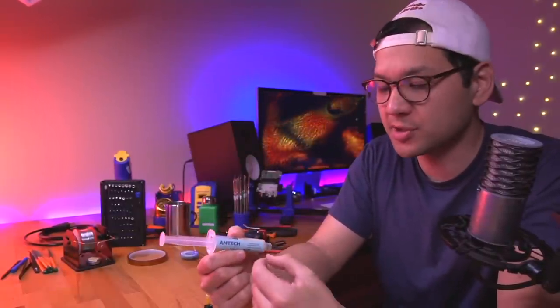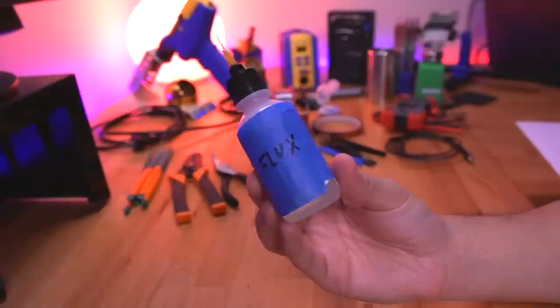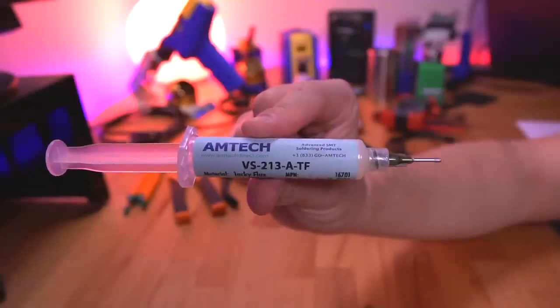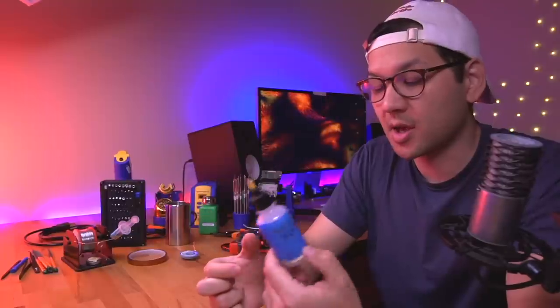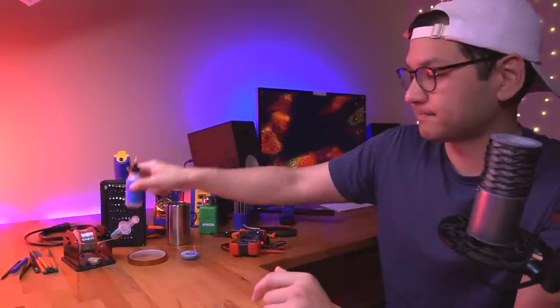Almost as important as solder is flux. I have two types: a liquid no-clean flux and an Amtech gel-like flux. The gel flux is more for tough, corroded places I need to solder to. I primarily use the liquid flux, which I keep covered. It's no-clean, so it doesn't leave a mess. The Amtech stuff is very sticky and leaves a sticky residue after use, whereas the liquid no-clean really doesn't. I believe it's an MG Chemicals product — I'll leave the link in the description.